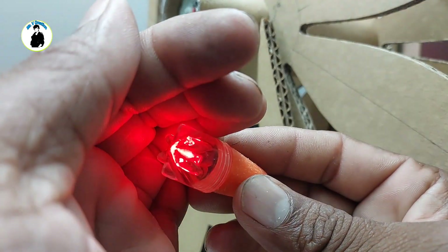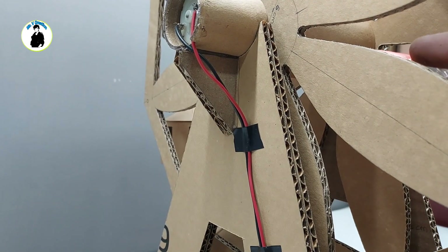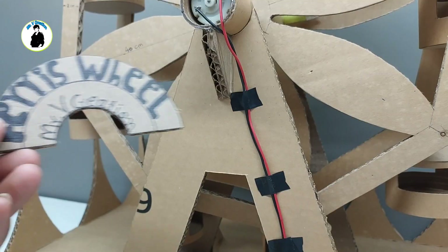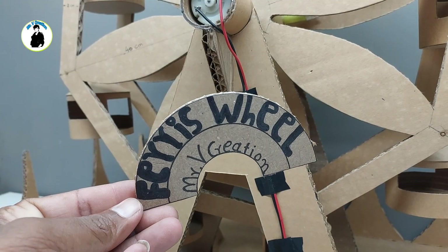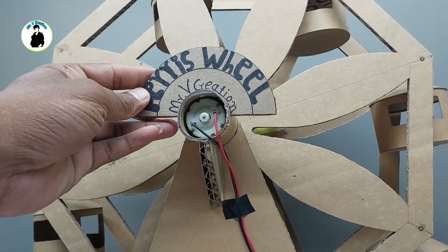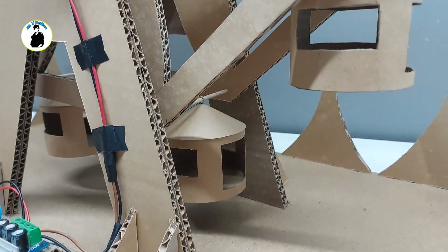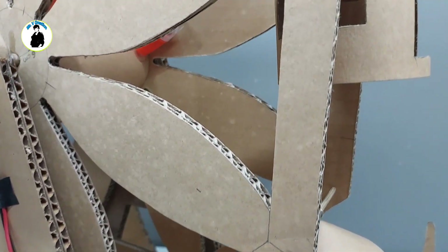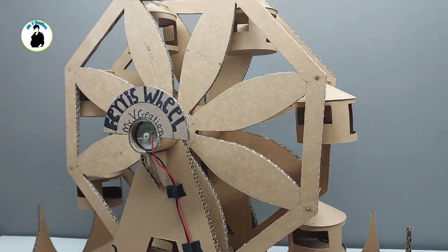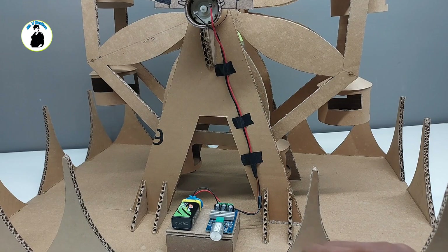We will put a frame and then put it here. This is our ride. Subscribe to our channel — don't forget to subscribe. It looks really good. Now we will put the trailer.